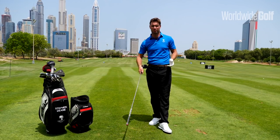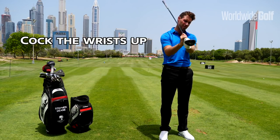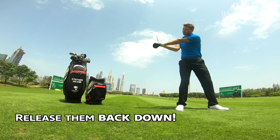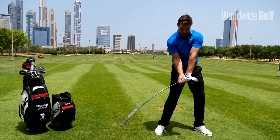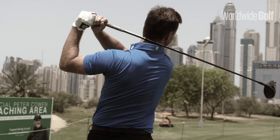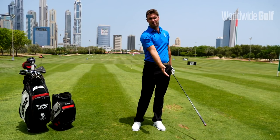Speed does help us with the distance, but the speed really comes from the wrist action — your ability to cock the wrists up and then to uncock them or release them back down. So you can hear that whipping. If we can cock those wrists up and release them down, that generates a lot of speed. But it's important that the club is moving in the right direction, on this curve or arc, as we come in to attack the ball.